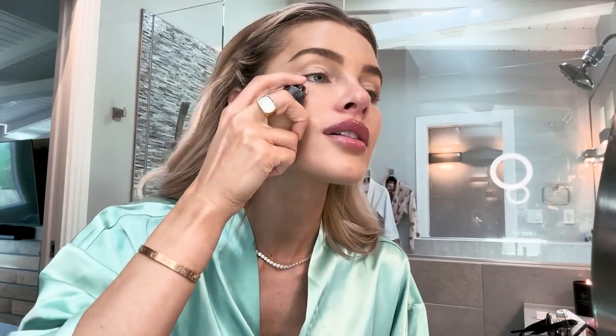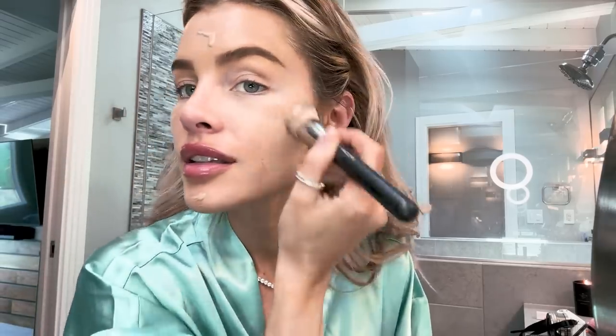We're going to go in with foundation, and this is Luminous Silk Giorgio Armani in 5.75. Now I'm going to go in with my MAC brush, this is in 170, and I'm just going to get this evenly all over my face. Now I'm going in with my damp beauty blender to set this all real nice.